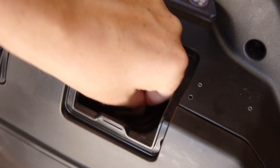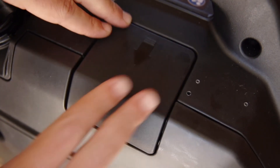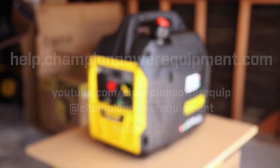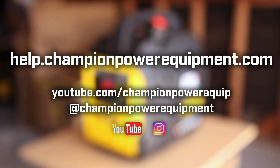Lastly, firmly reattach the spark plug cap and replace the small access panel. Your carburetor replacement is complete. Always follow the safety guidelines in your operator's manual. For more help guides, visit the Champion Help Center at help.championpowerequipment.com.